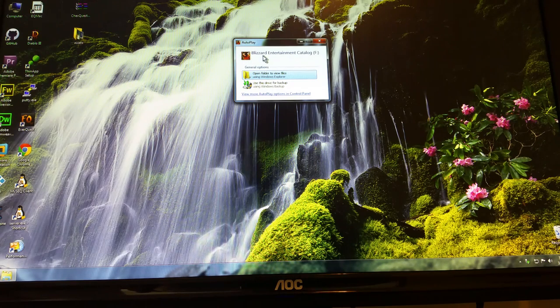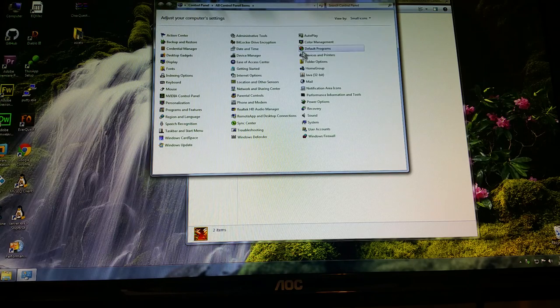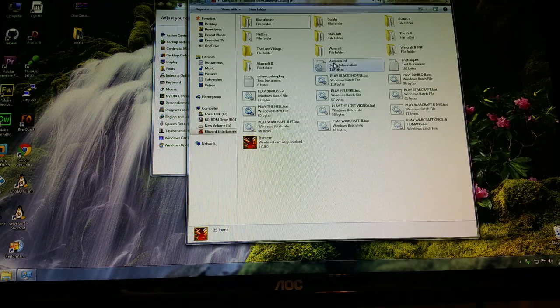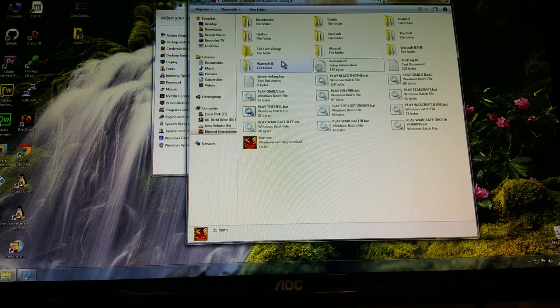I have an autostart script so this automatically pops up. It has an icon and a name — it's called the Blizzard Entertainment Catalog and I put a little icon of the Orcs and Humans from Warcraft 1. The program we're looking for is start.exe. There are many hidden folders — if I show hidden folders under folder options, you can see some batch files and an autorun.inf file. That autorun only works on Windows Vista and XP; anything newer like Windows 7, 8, or 10 doesn't support autorun.